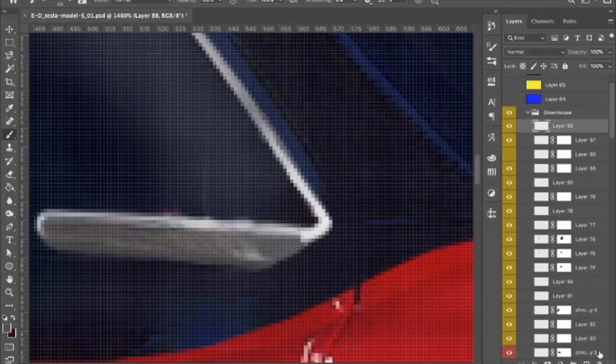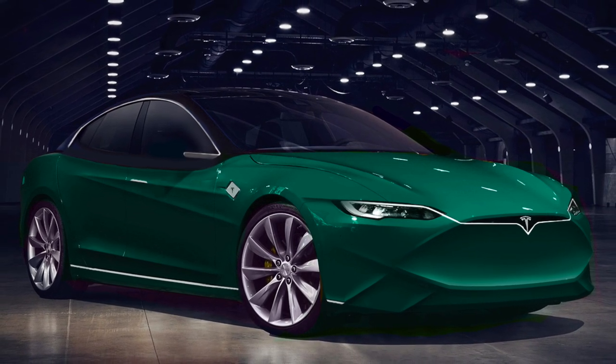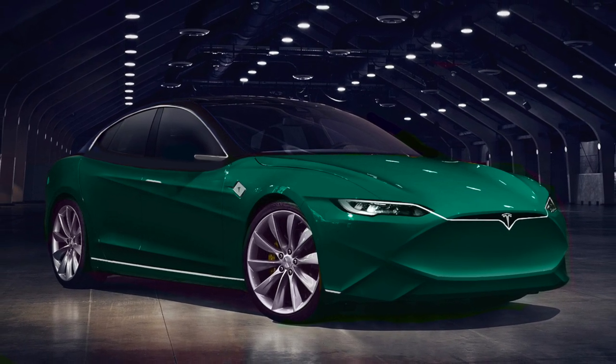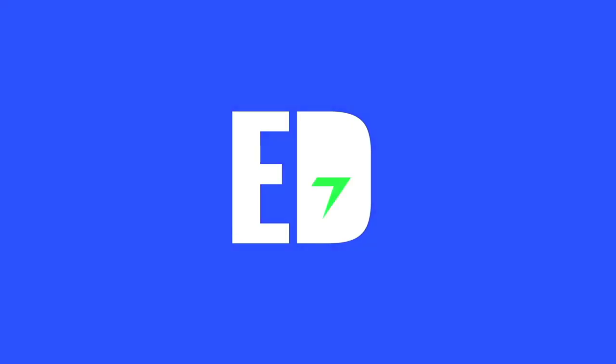And of course, no future electric car is complete without the future filter! There you go, the 2020 Tesla Model S refresh! Who said electric cars are boring? There's a ton of electric designs coming your way, so stay tuned and hit the subscribe button. Thank you for watching, and I'll see you next time!